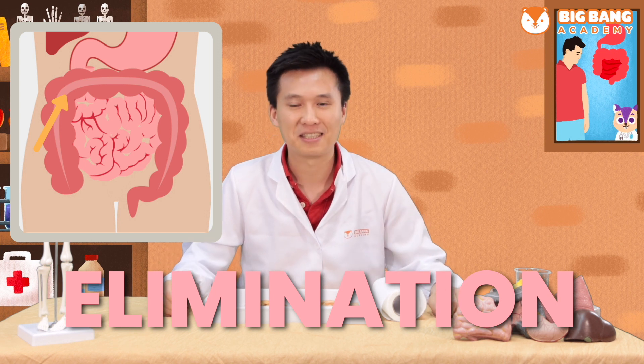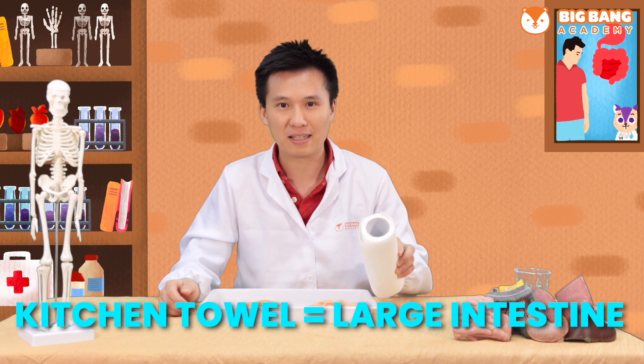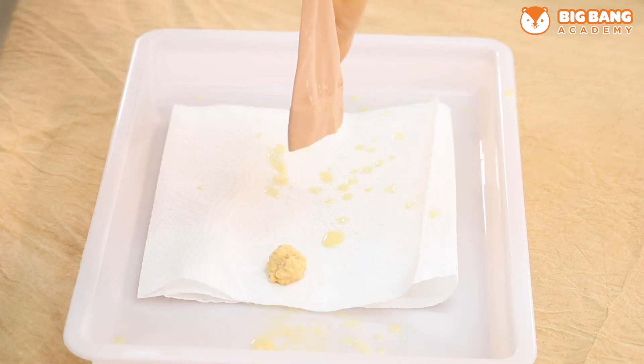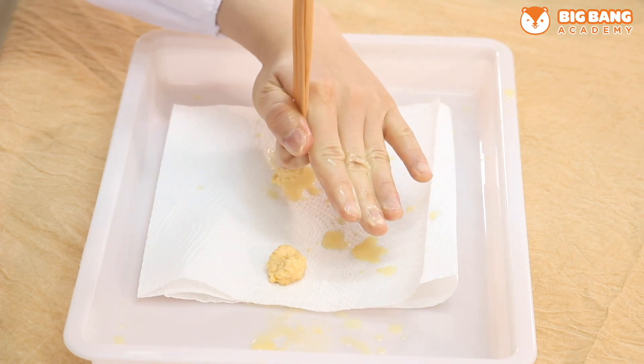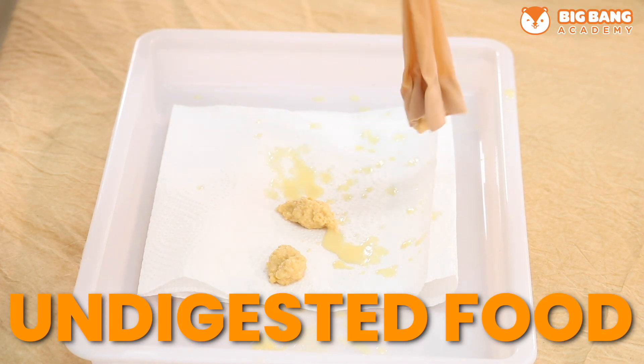Now comes the end of our digestive system. Do you remember what comes after absorption in the small intestine? It's the large intestine. Today we have prepared some kitchen towel to be our large intestine. Let's get three pieces of kitchen towel. Let's pour the digestive food out — the remaining food with all the nutrients already absorbed. So these are the undigested food debris.